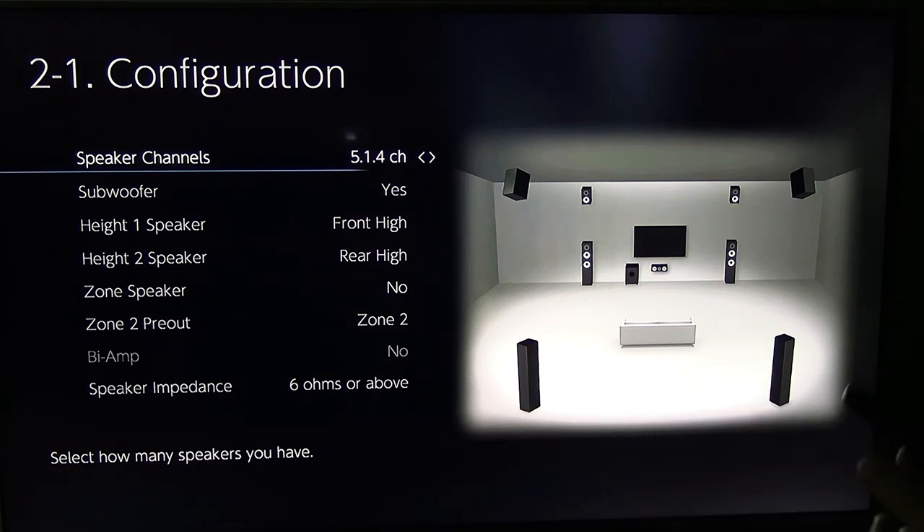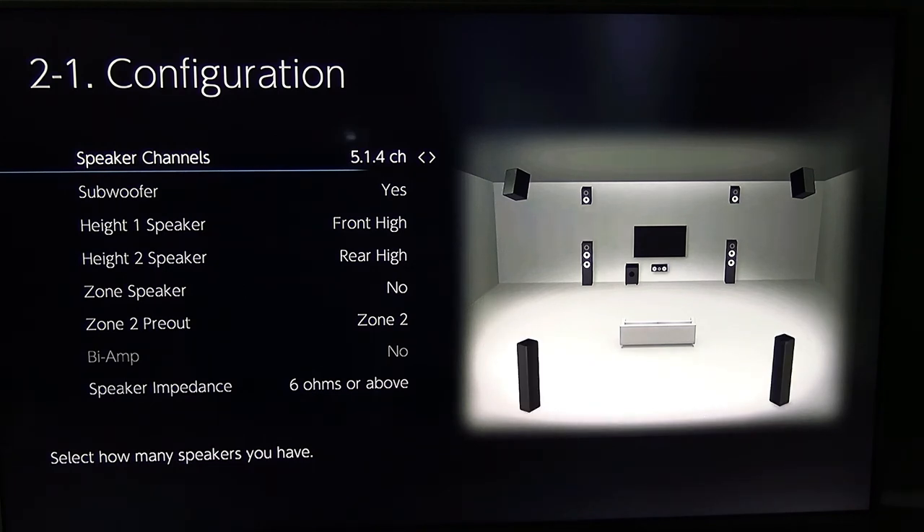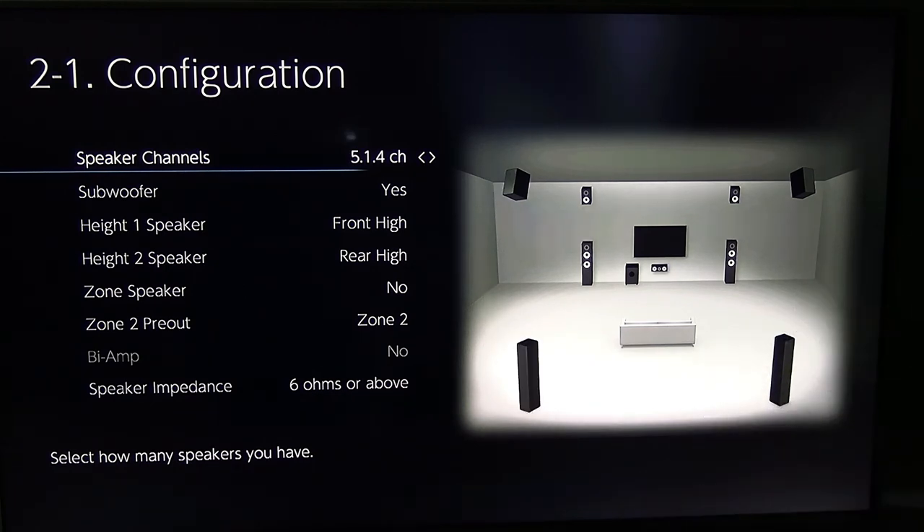You can do it for a lot cheaper than you think. Try to pick out the equipment first, and after you pick out the equipment, wait for sales. When you wait for sales, you'll end up with a great system that would have cost you way more at full price.